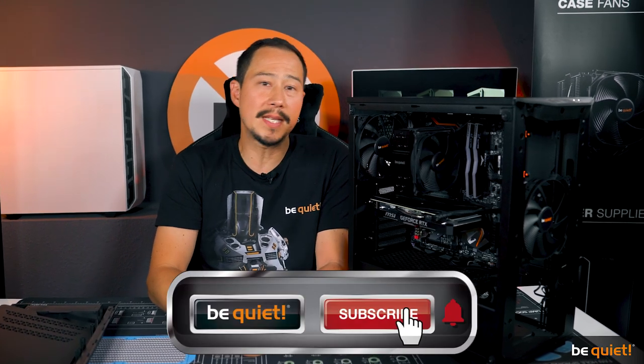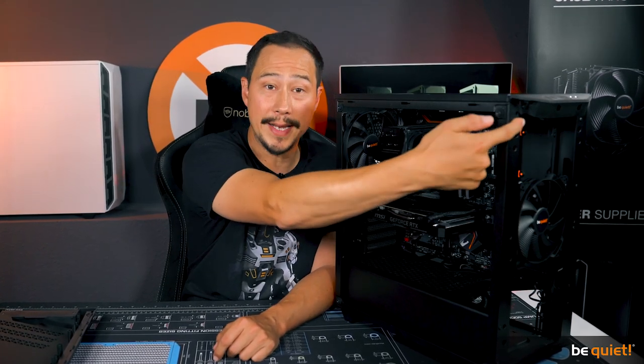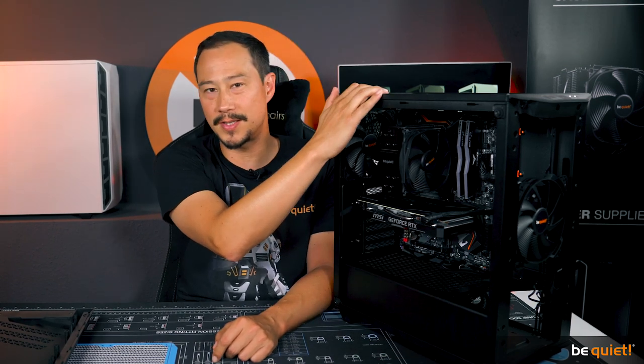Two pre-installed Pure Wings 2 140 millimeter fans ensure quiet yet high-volume airflow for this size and performance class — truly a specialty. Anyone who wishes to maximize cooling performance further can install up to two 140 millimeter fans or three 120 millimeter fans on the front.